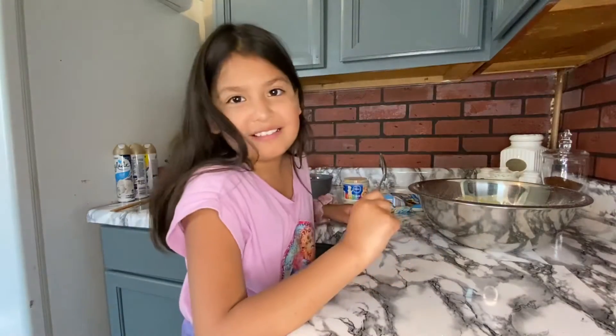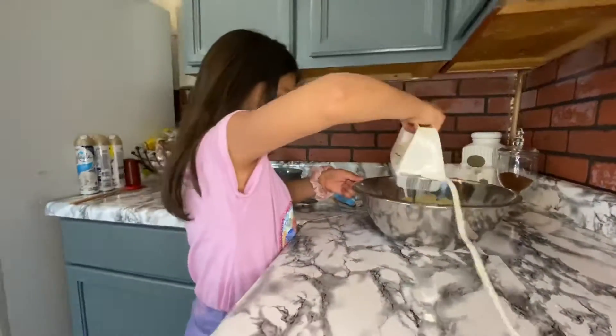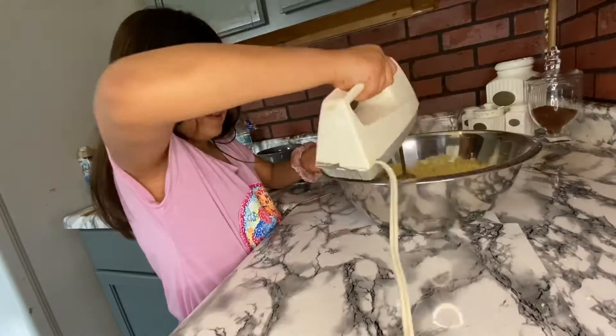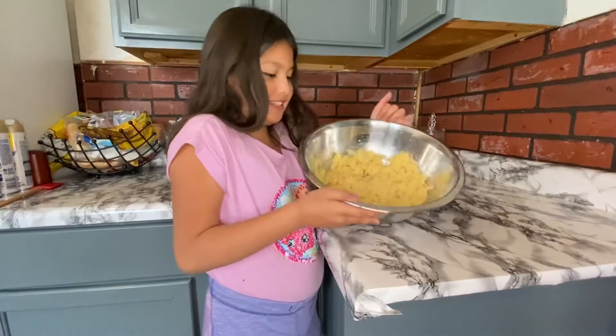Now we're gonna be mixing it. So you guys, we're done mixing and your dough should be looking something like this.